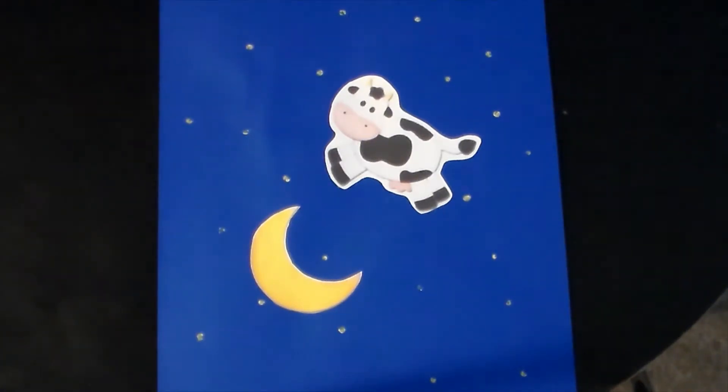Today's art project, we're going to be making a cow jumping over the moon.